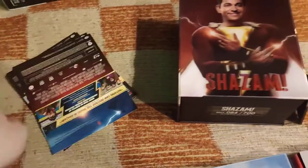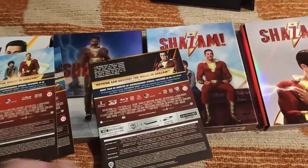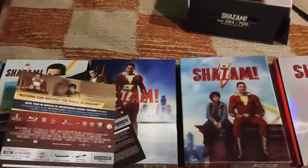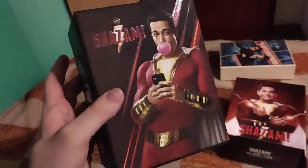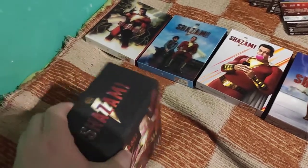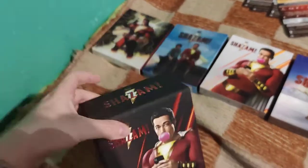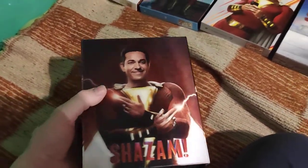Here are the J-cards from all three full slips and the one-click box from FilmArena. Here's this beautiful and sturdy box - the so-called hardbox number 23. Every hardbox has a number; for example, Aquaman had number 19, Expendables 9, Deadpool 2 had 16. Here's the partial gloss and beautiful structure, numbered 276 of 500.